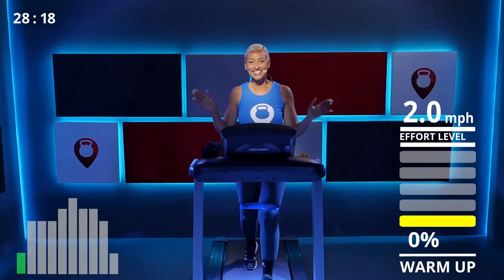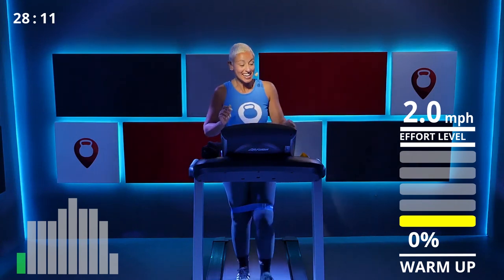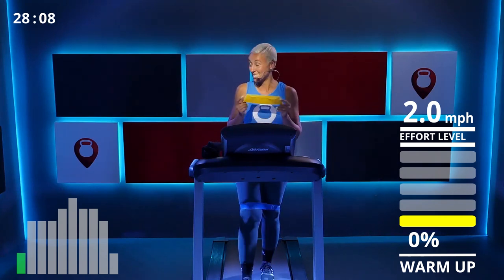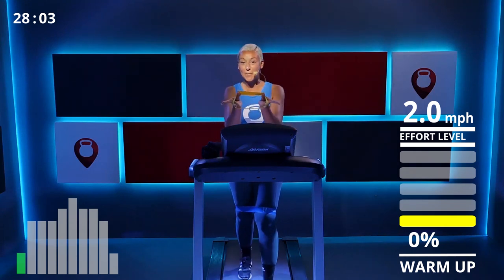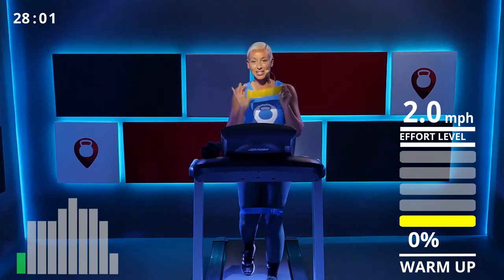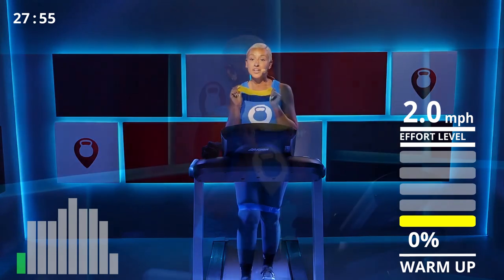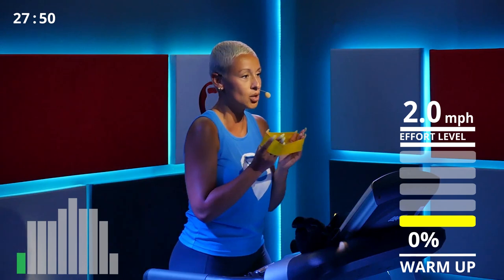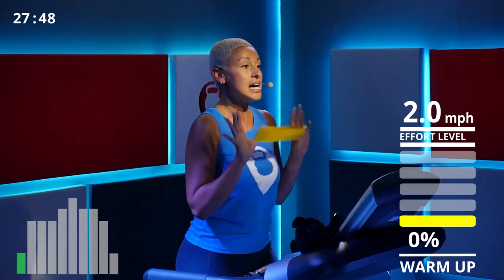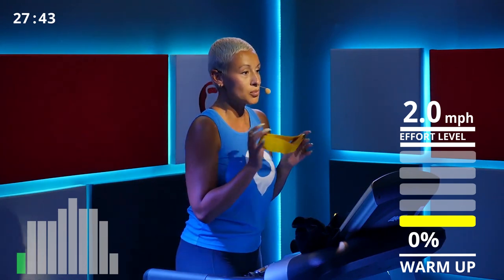Hi guys, welcome back to Fit Scope. I'm Sal, your trainer for today. Today we have a special incline treadmill workout — we're using resistance bands. I already have my band on, but I just want to let you guys know these are a very good investment. They're not expensive; you can get them on Amazon. They come in different sizes and colors.